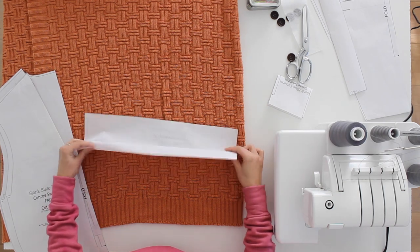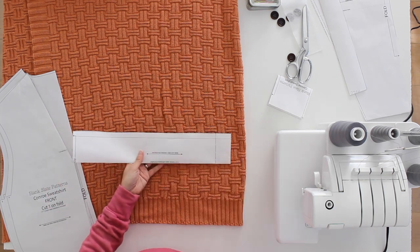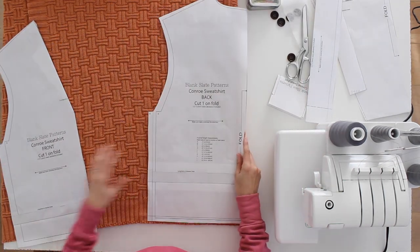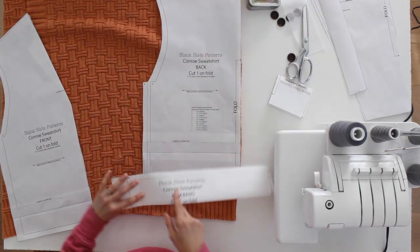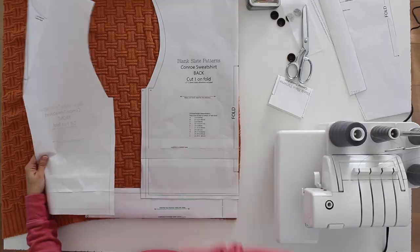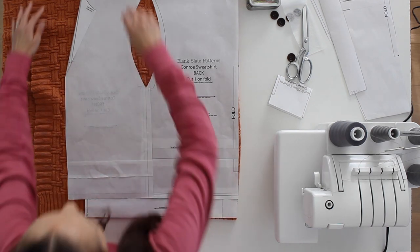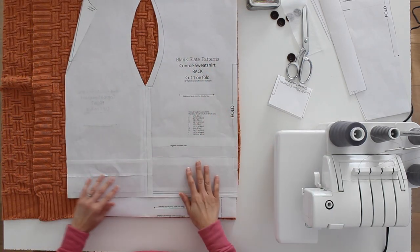I've taken my hem band piece, folded it, and marked off the seam allowance from where it would normally be sewn to the top half of the project. I'll place my back piece with the hem band aligned on the rib knit, then take my seam lines, overlap them, and eliminate that seam under the arm. I've marked the seam allowance on both sides and lined those up, so I've eliminated both the seam attaching the hem band to the top and the underarm seam.